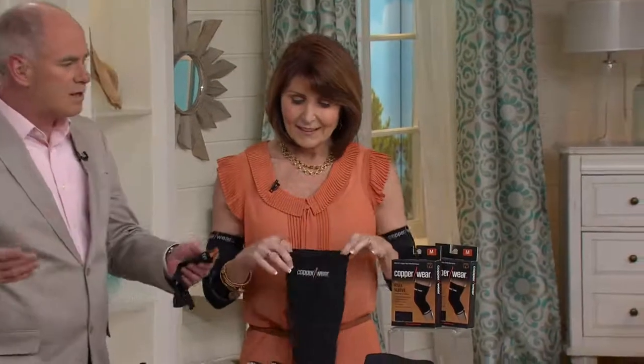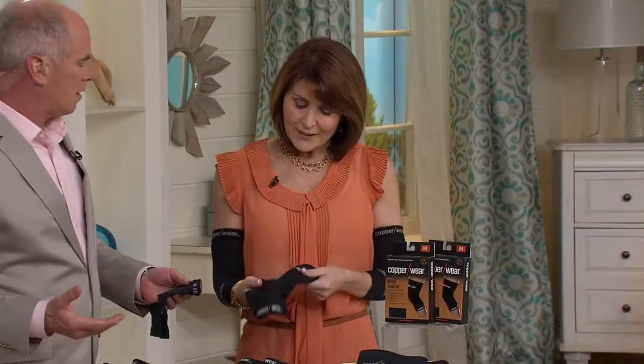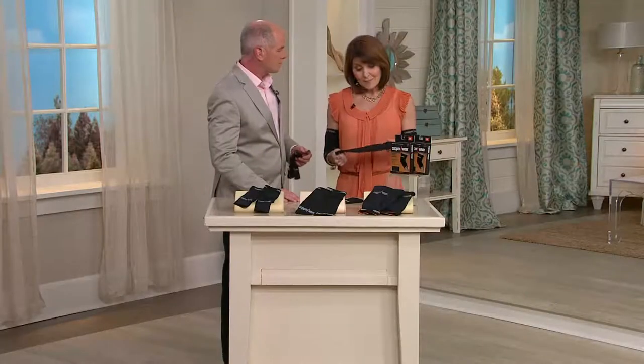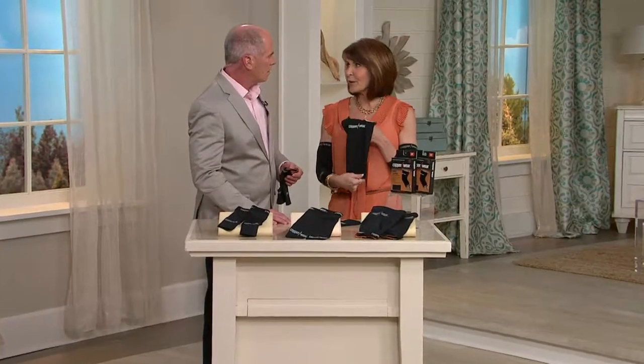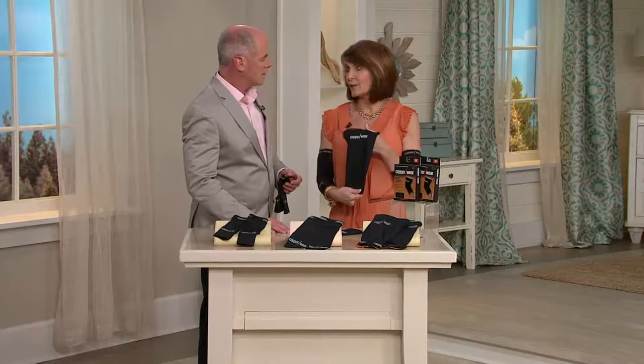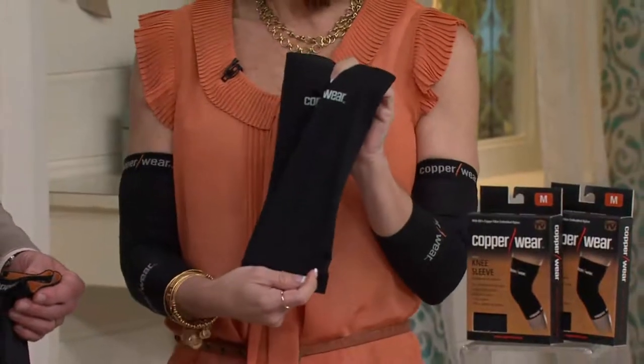What is this buzz about Copper Wear? You can do a lot of your own research on the benefits of copper, but what we like to tell people is it provides comfortable compression for everyday use. And this is a nice, slim sleeve, so it wicks away the moisture.